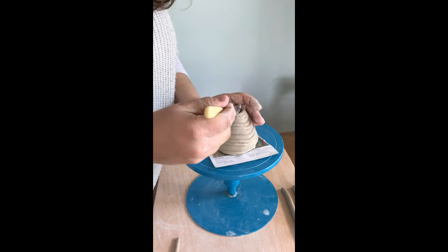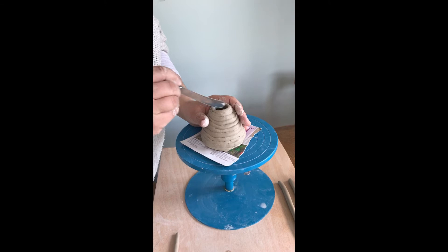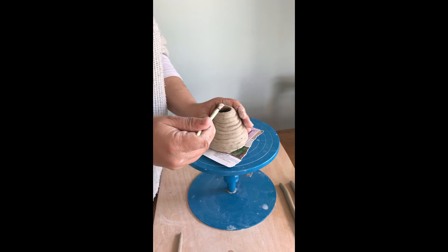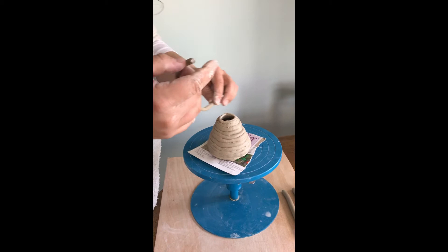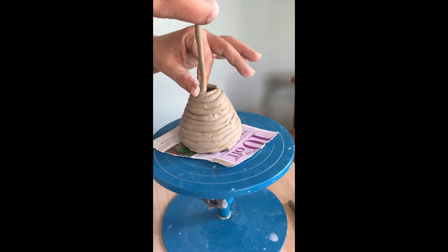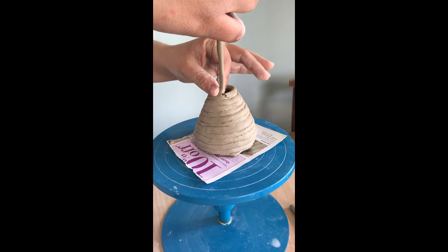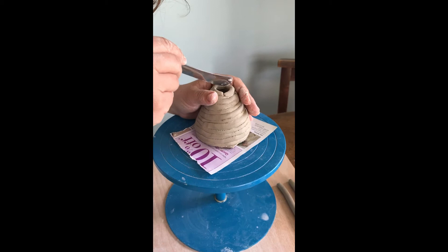So I'm going to make the neck of the vase now, so we're going straight up. That's why I'm scoring the very top of this last coil. You can see I've made it slightly thinner and shorter. I'm going on top and firming it down.